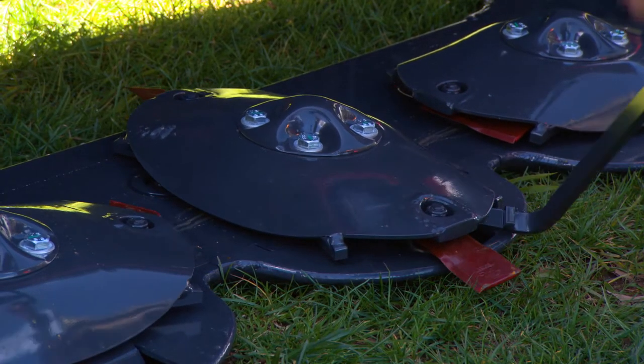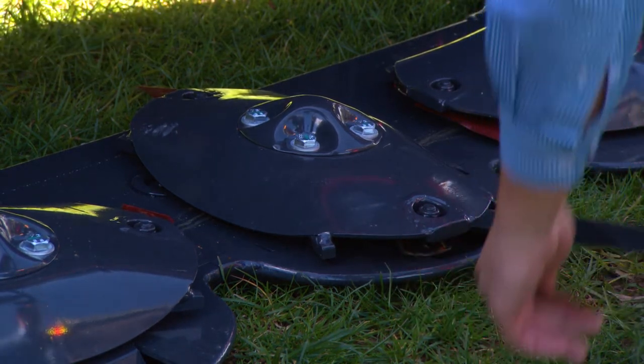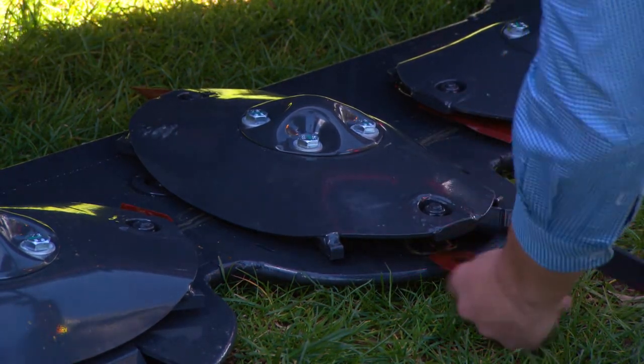Next is the quick change blades, which is as simple as inserting the tool, changing your blades over, and you're done.